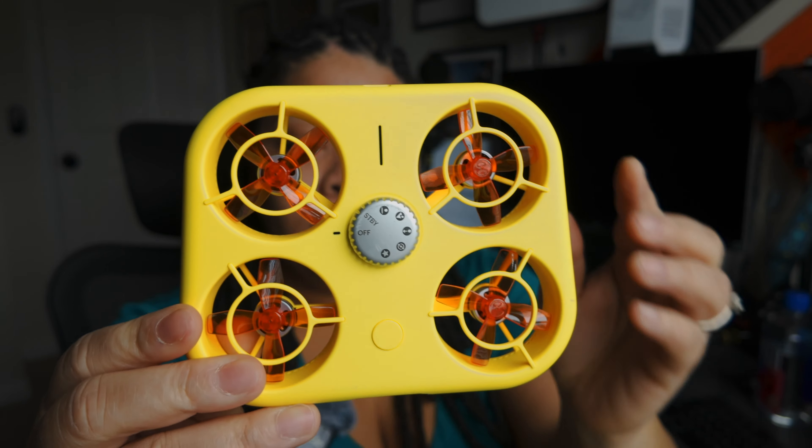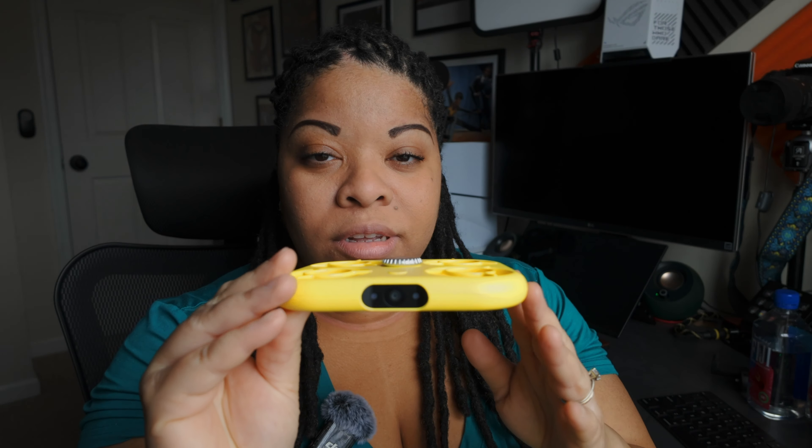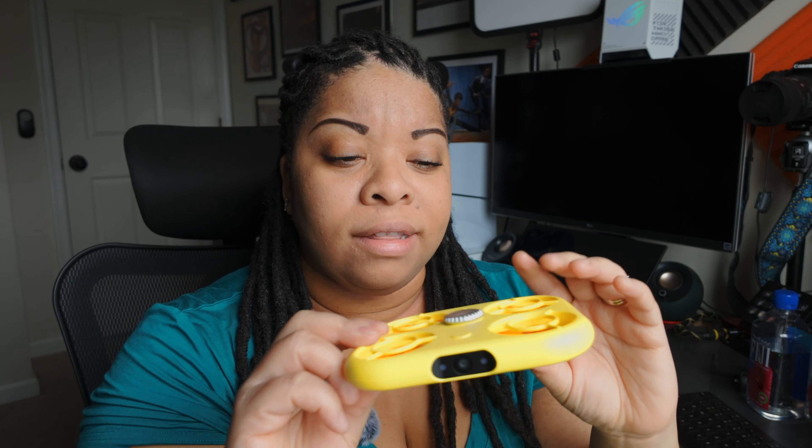What's going on everyone, it's Tay with Spectacular Gadgets. In this video I'm doing a quick public service announcement. This announcement involves anyone who purchased the Snap Pixie flying camera. If you watched my video from about a year or so ago, I purchased this off of Amazon. It's a cool little flying camera that you can have track you and do a lot of things.